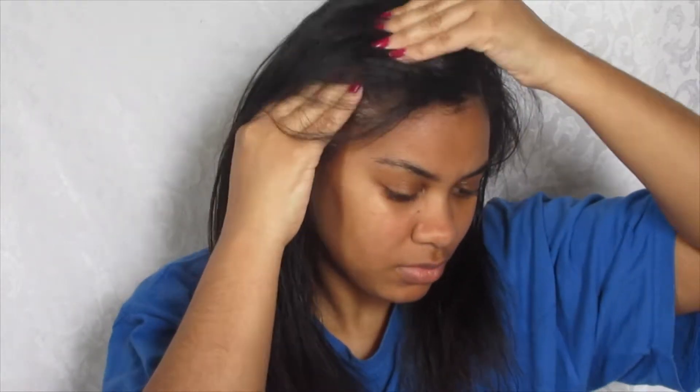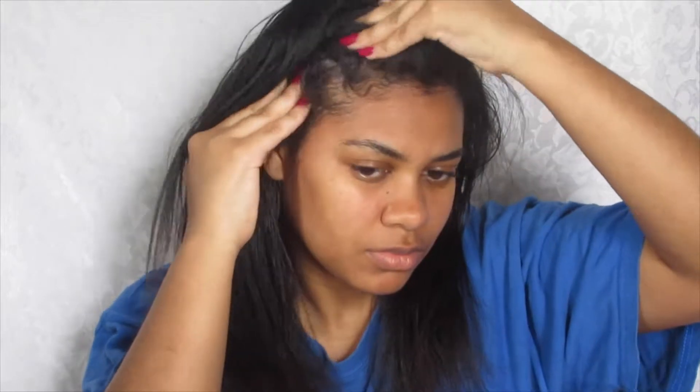To begin my scalp massage I like to do all four corners of my head just to get the oil penetrating into those areas. After a while — I normally rub it for about 30 seconds or so — you'll feel your head starting to heat up, and then that means it's working.